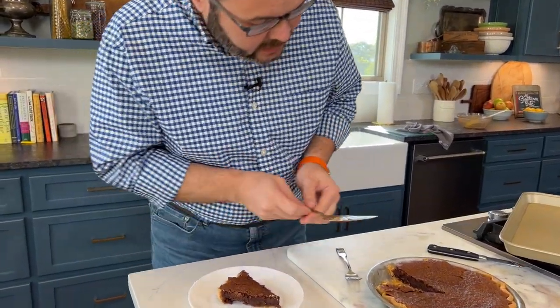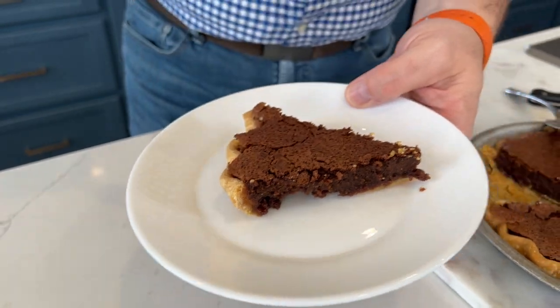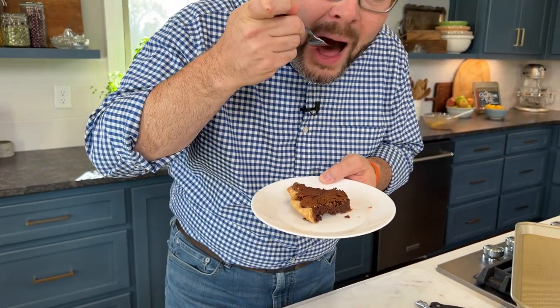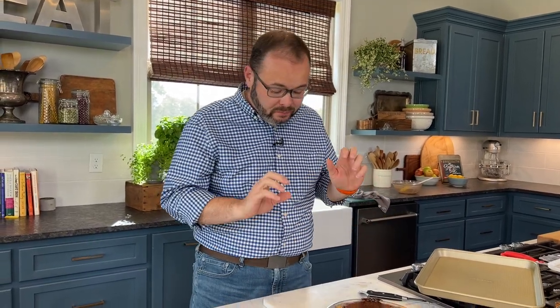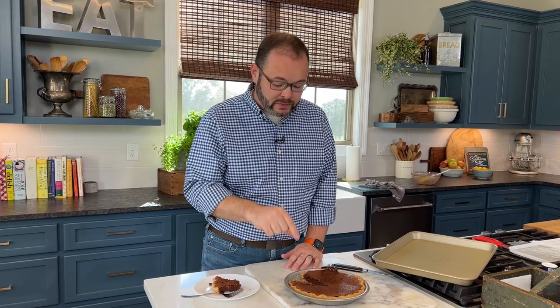You can see all that fudgy goodness right there. And now the best part — take a bite. Oh my gosh. If you love a really gooey brownie, or even taking a bite of brownie batter before it goes into the oven, you're going to love this chocolate chess pie. And you saw just how easy it is — whether you make a homemade crust, use the rolled crust like we did, or just pull one out of the freezer that's already pre-formed. You're going to impress everybody if you show up with one of these chocolate chess pies. Folks, you can get this full recipe and tons of tips at southernbite.com — just search for chocolate chess pie. Y'all enjoy.